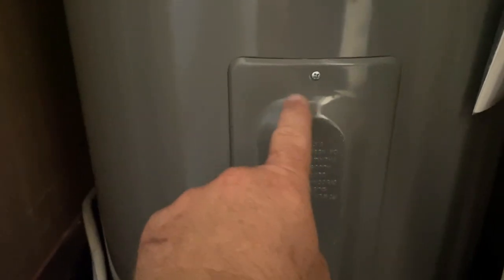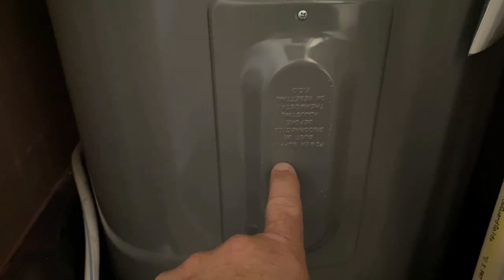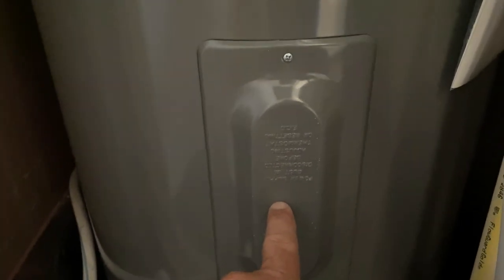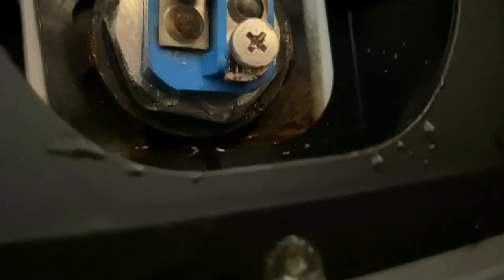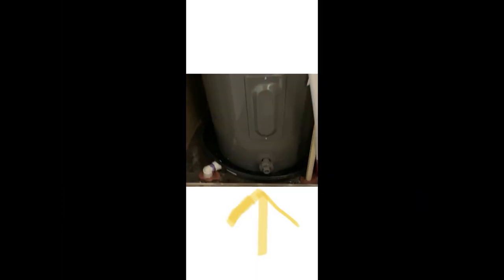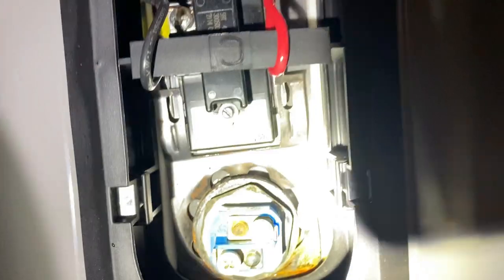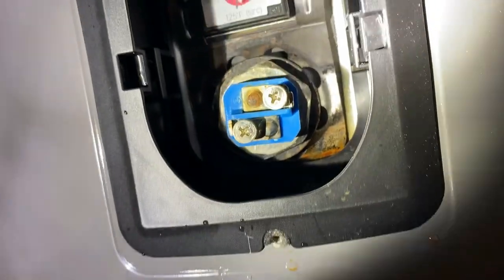Inside you can see the access panel to the elements - there's one element cover there and another one there. Water is leaking out at the bottom. I'm going to remove those two small Phillips screws and show you it's actually leaking out of the element itself - I've never seen that before. To replace the element, hook a water hose to the hot water heater drain, run it outside, turn it counterclockwise, and drain it out.